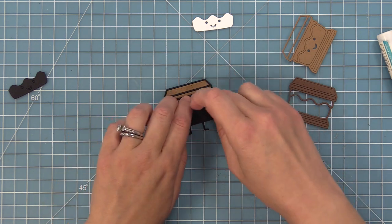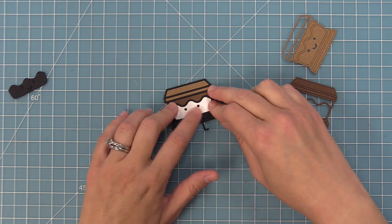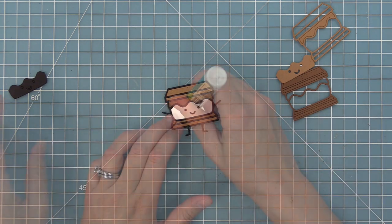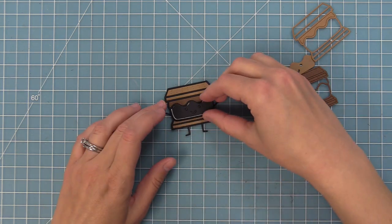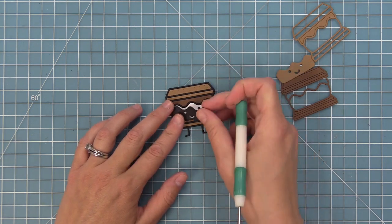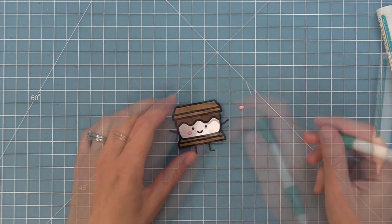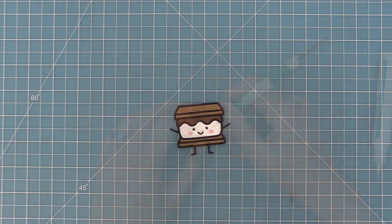Now we're layering in all the pieces using the glue tube technique. We'll add the chocolate with chocolate bar cardstock, then the face with white for the marshmallow, and paper bag for the graham cracker — it really does look like a graham cracker. The Smiley S'more looks great as is since the black cardstock base fills in the eyes and mouth, but I'm going to fill them in anyway by adding liquid glue to the eyes and mouth and using the leftover frame piece with the pokey tool. Then this little guy gets rosy cheeks cut from ballet slippers cardstock — he is so much fun, oh my goodness!